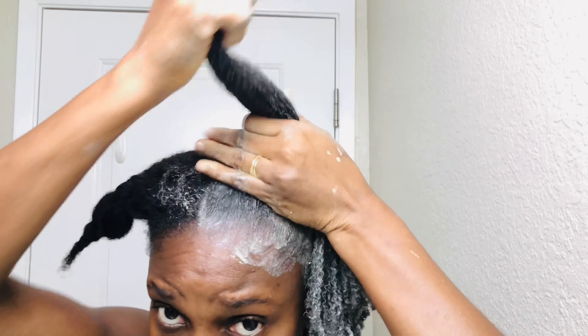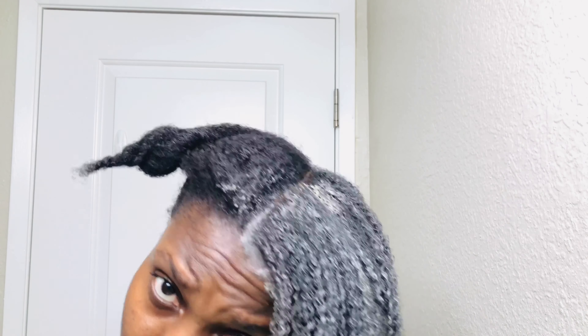From everything that went on during the application, here's what I intend to do next time: I'll first wet my hair in the shower and use that opportunity to detangle properly. I'll then put my hair into workable sections and be intentional about applying the clay mask to my scalp.